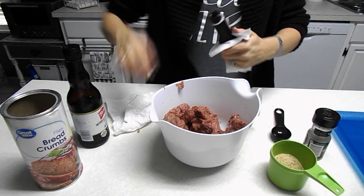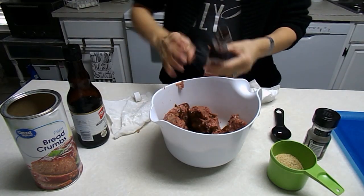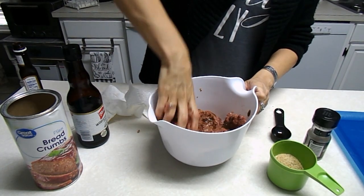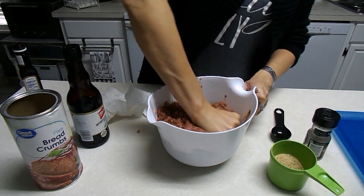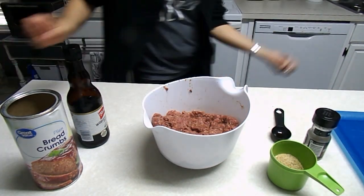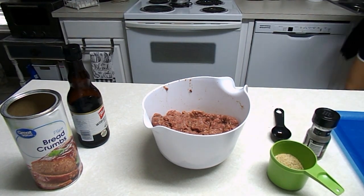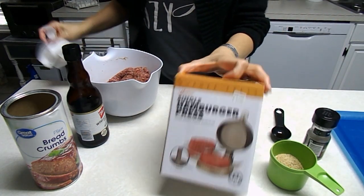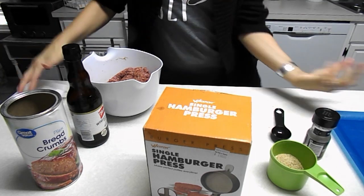I'll clean my hands off in a minute. This A1 sauce is almost gone so I'm just gonna use what's left — it may look like a lot, but we like it. It gives it that steak burger taste. Next, I have a hamburger press and I'm gonna set it up and make my patties with it.